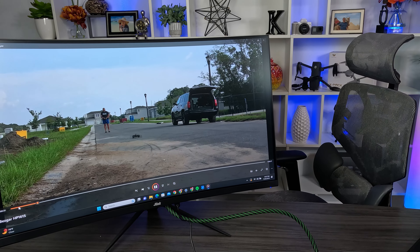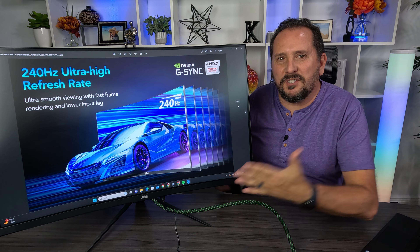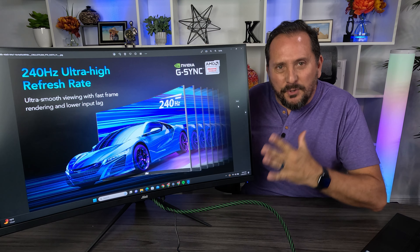That looks ridiculous. That looks so cool.